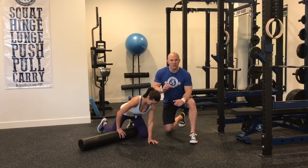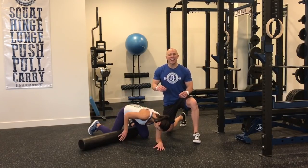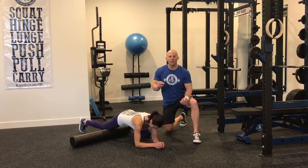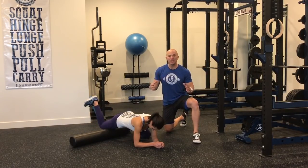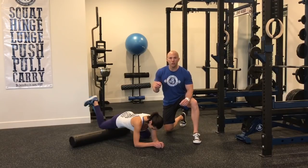We're finding the one tissue that we need to be working on and we're going to hit it with oscillations back and forth on those portions of the tissue that really feel the worst. Remember, we're not doing the pizza dough roller thing here — we're doing acute trigger point, one to two minutes on one tissue.